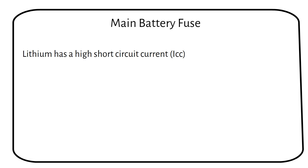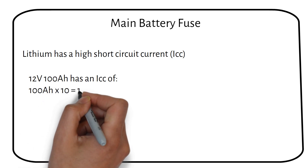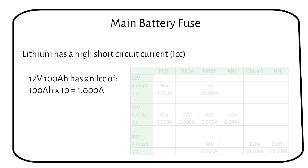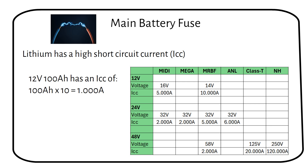We estimate the potential short-circuit current by multiplying the battery amp-hour capacity by 10. For instance, a 12-volt 100 amp-hour battery could experience a short-circuit current of up to 1000 amps. The voltage levels also add to the consideration — higher voltages bring greater risk as the arc might jump across fuse contacts. Specialized fuses such as Class T or NH types are necessary for large capacity setups, designed to quickly extinguish any arc within the fuse, preventing it from creating a bridge across contacts — an essential safety upgrade.